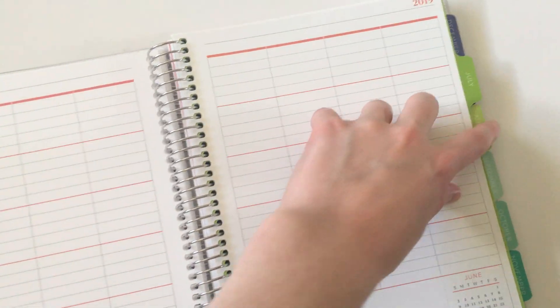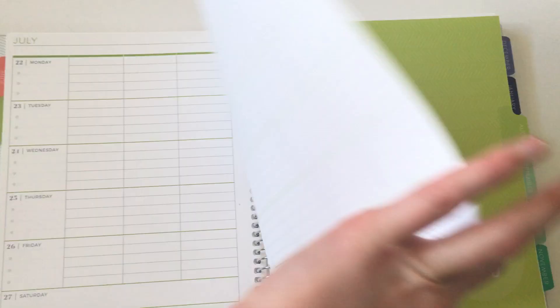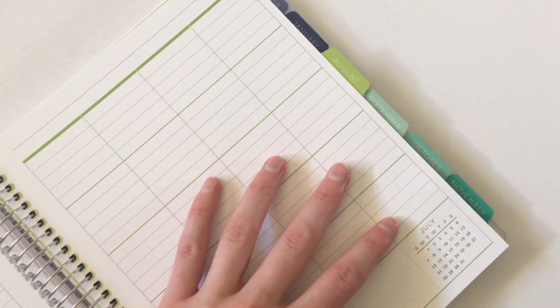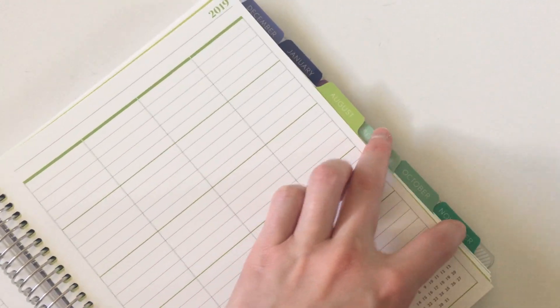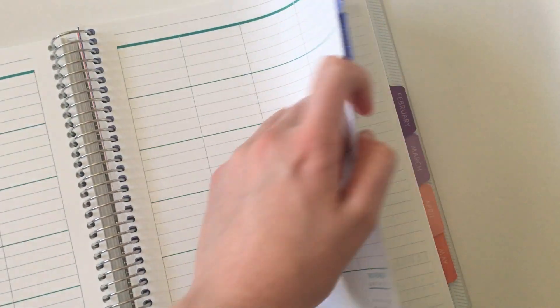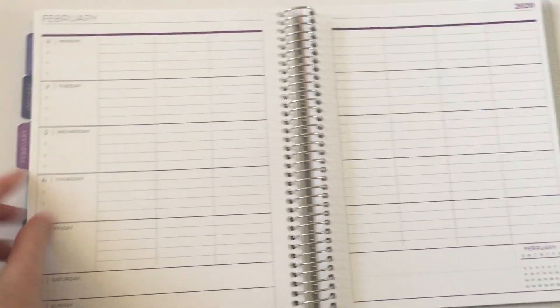Let's have a look at some of the other colors if you're thinking about getting this one. The green is usually my favorite — a very nice bright color. They color code it by quarter, so you get mint for one quarter, then purple, then orange. You can choose whatever start month you like, so if you want to start mid-year or on a random month like March, you can.